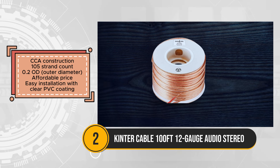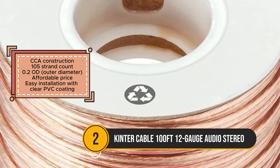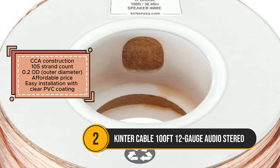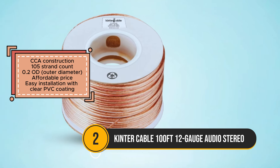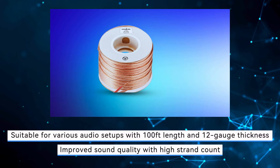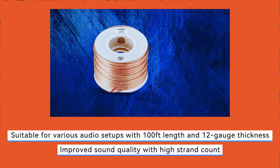Its clear PVC jacket further enhances usability by providing easy visibility and flexibility during setup, simplifying the overall installation process. Featuring two conductors with copper clad aluminum, this speaker wire ensures good conductivity while maintaining affordability. The 105-strand count and 0.20mm outer diameter contribute to improved sound quality, enhancing the audio experience for users.